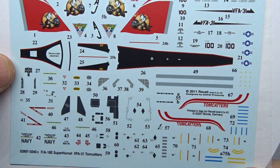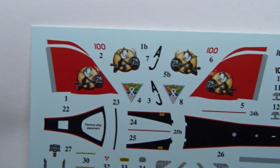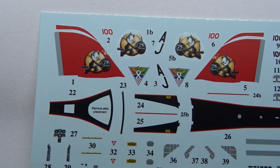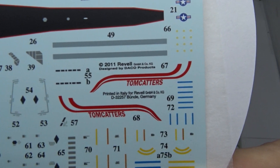Now to the decal sheet. These look really nice as you can see. You also get decals for the cockpit and plenty of stencils.